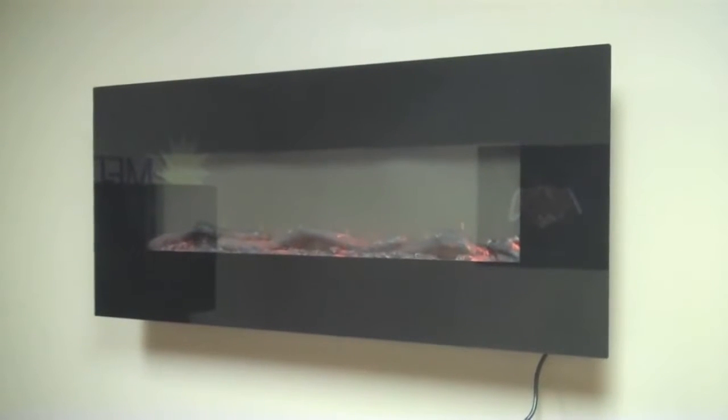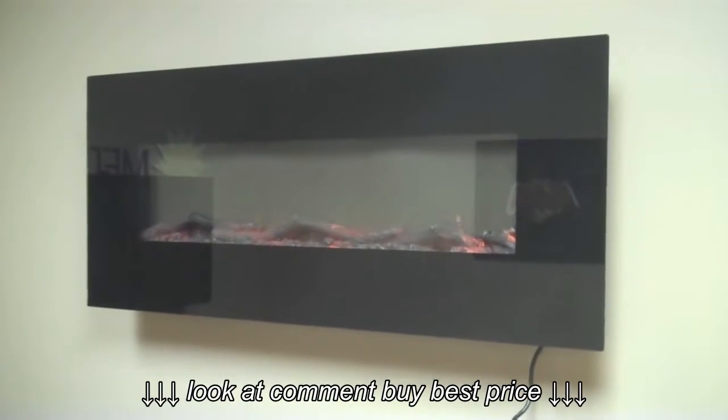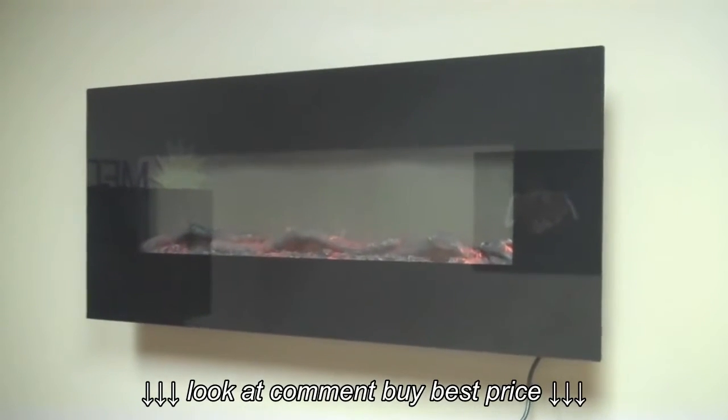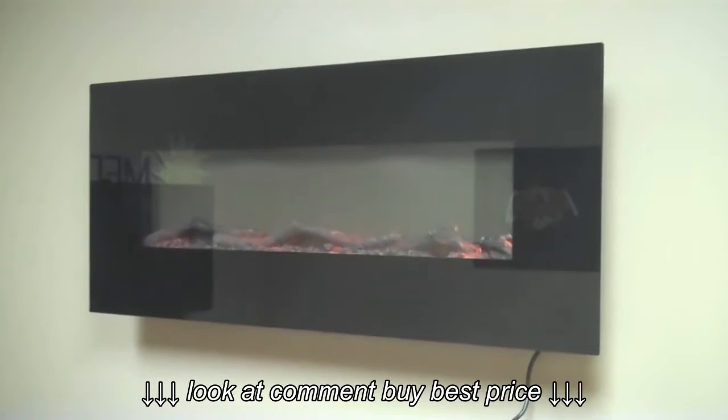That's your summary of the Onyx 50-inch wide wall-mount electric fireplace — covering the controls, the remote, the flame settings, the heat settings, and how to handle the glass. Go to touchstonehomeproducts.com for additional information on this unit.